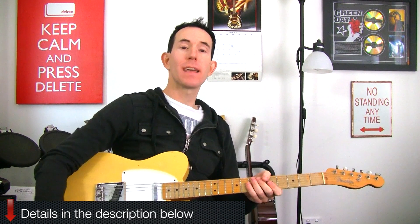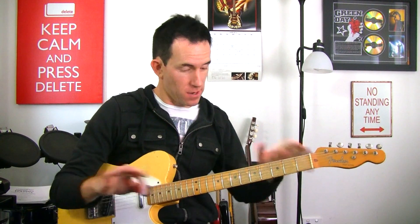Alright, so let's have a look at what's going on in this lick. It's the second half that's really the focus here.